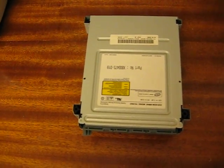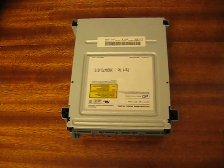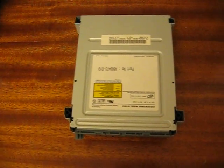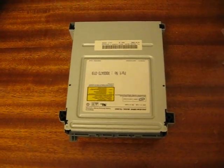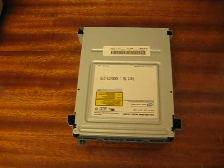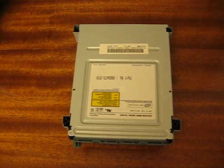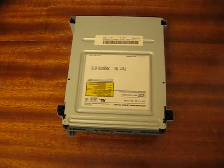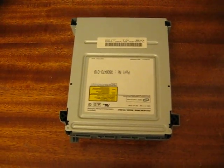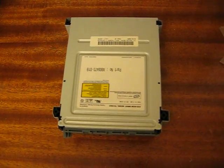Clean the laser with rubbing alcohol and a soft cloth or tissue — something soft to wipe the lens off with, which is the laser lens. But if you have a jammed tray, more than likely you're going to have to buy a new DVD-ROM and do the DVD-ROM swap.